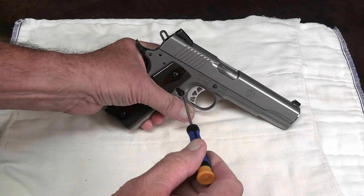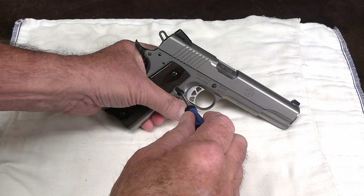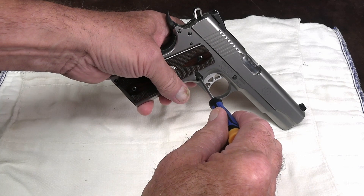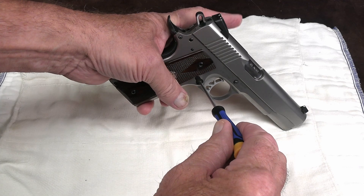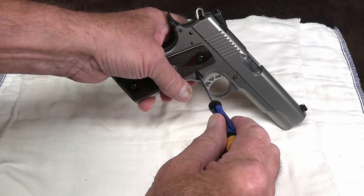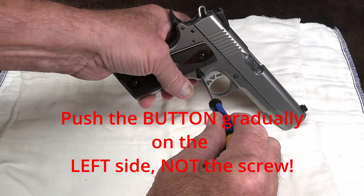Two fingers is all it takes. This is not a screw — it looks like a screw, but it's not a screw. This is actually the top of a bayonet detent. All you do is press the magazine button with my left forefinger and depress it about an eighth of an inch as I gently turn counterclockwise.